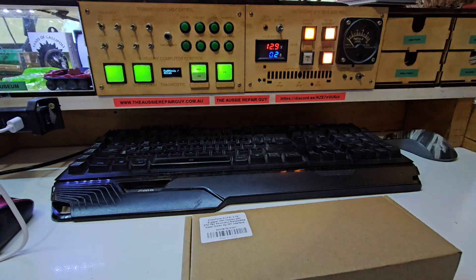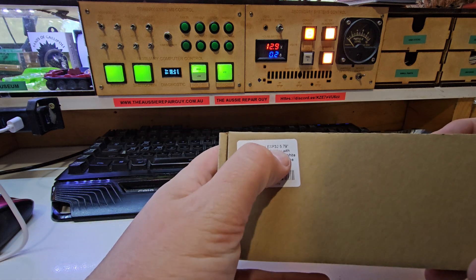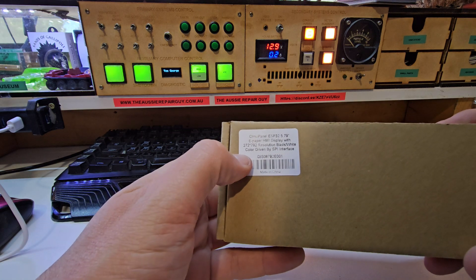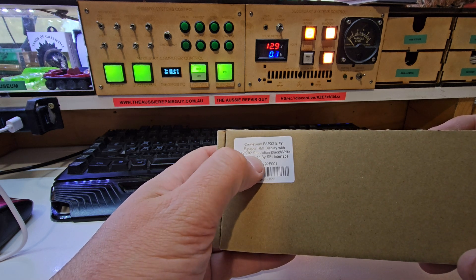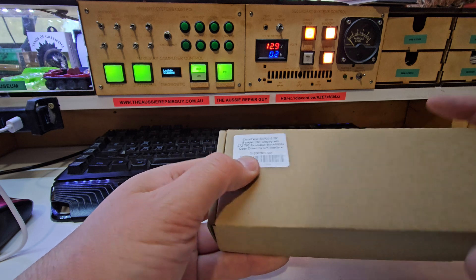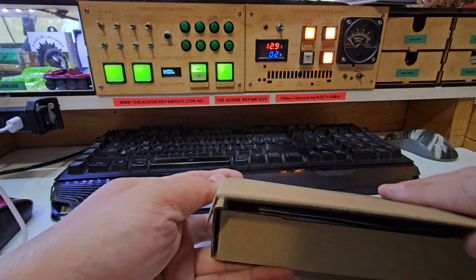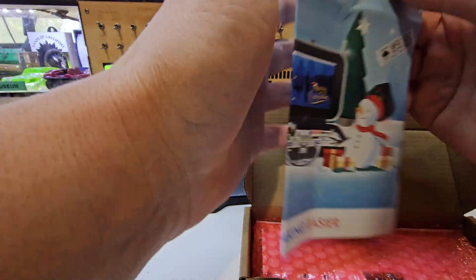I have to say I'm reasonably impressed with what they sent. They sent me an ESP32 5.79-inch e-ink display, or e-paper display. It's 272x792 resolution and it's not too bad. It's driven by an SPI interface, and they sent me this little Christmas sales package.